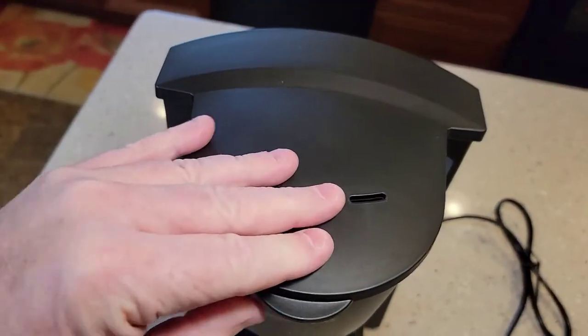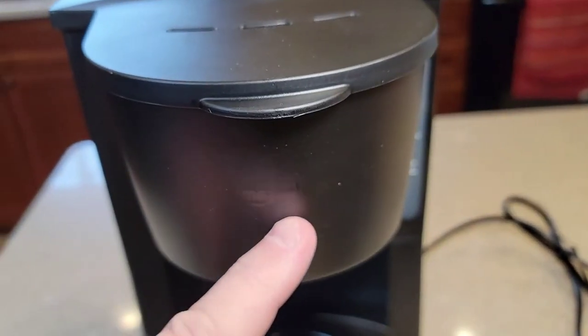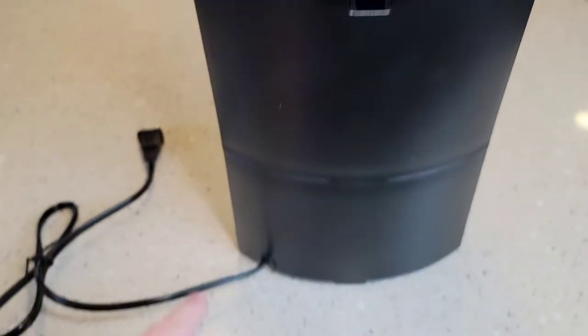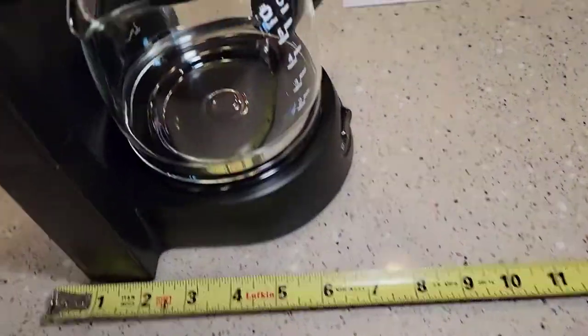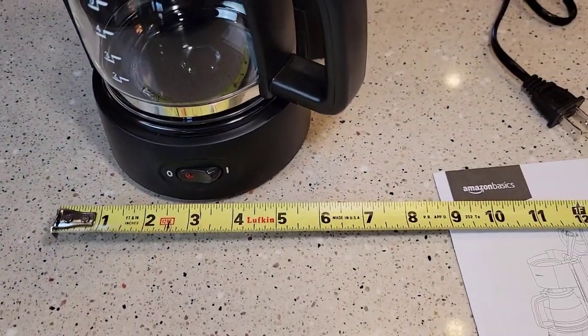It's pretty much all plastic. It's got the Amazon logo on it. In the back, the overfilled water will come out there. No cord storage. Front to back, this thing is about 7 inches. Side to side, maybe 7 inches.